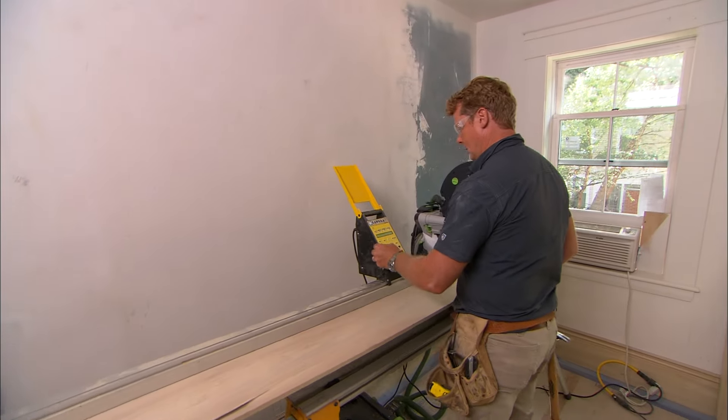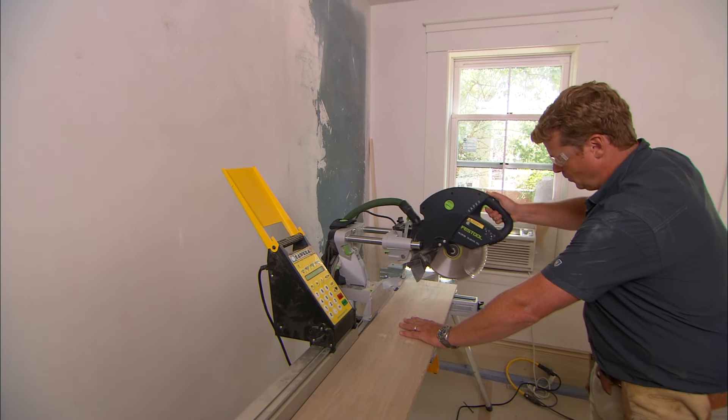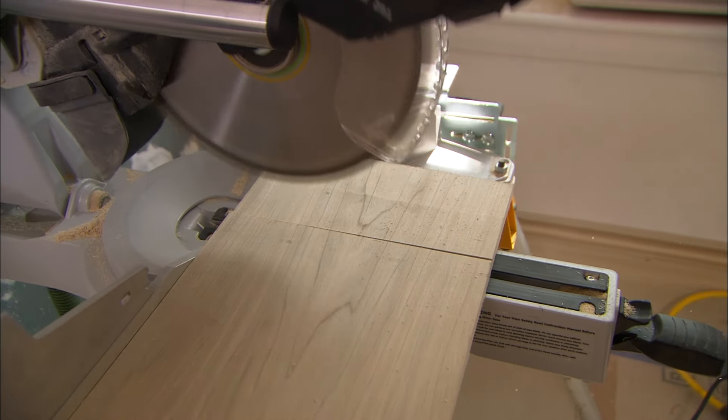We're going to start with the baseboard and make it out of a piece of half-inch poplar. I want to use wood because MDF doesn't like to get wet — if it does, it'll swell. This piece is going to be touching the floor.